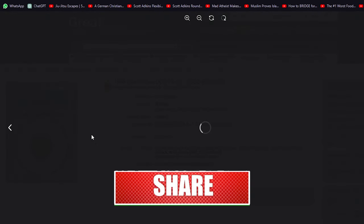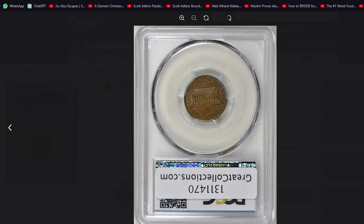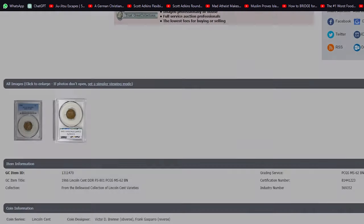Thank you for joining us on this numismatic journey. Don't forget to subscribe for more fascinating insights into the world of coins. Until next time, and God willing, see you in the next episode. Bye bye.